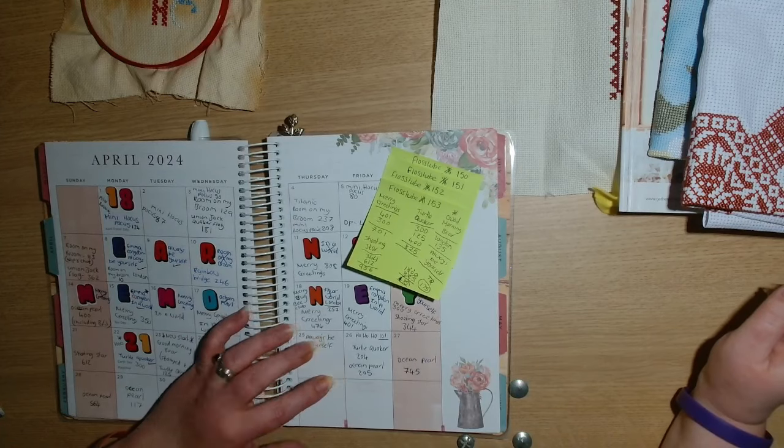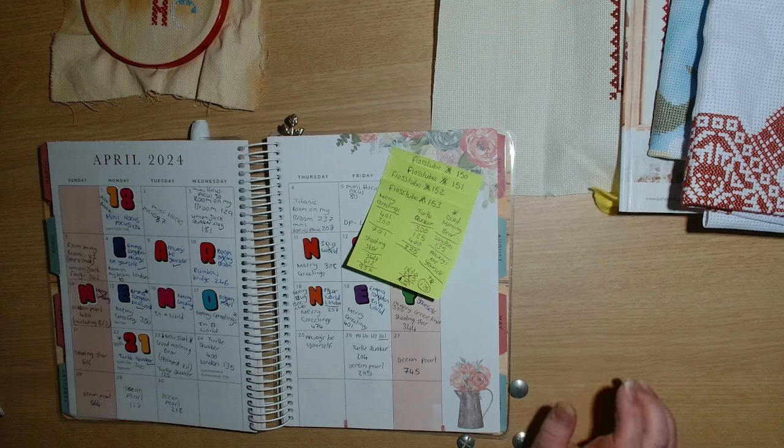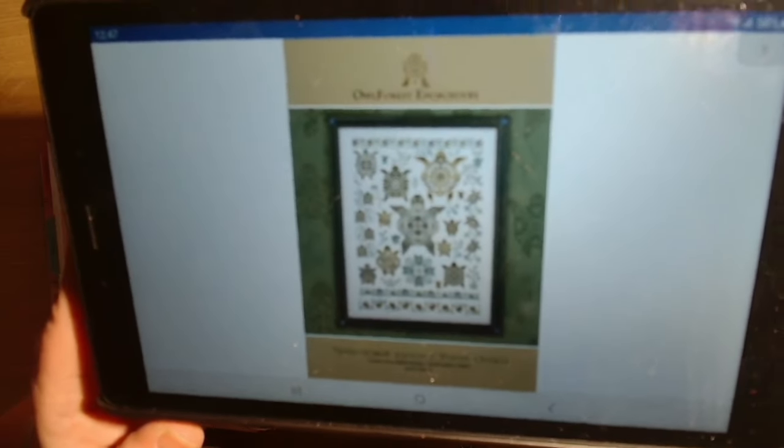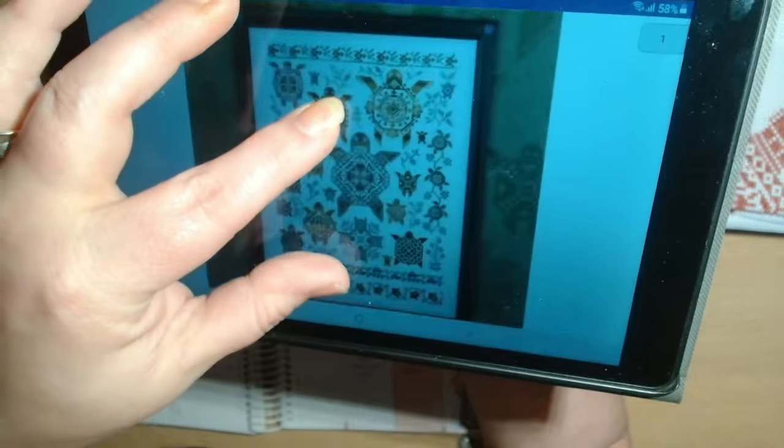Then I picked up Turtle Quaker by Owl Forest Embroidery and this was to finish off - this is my large non-full coverage for April.